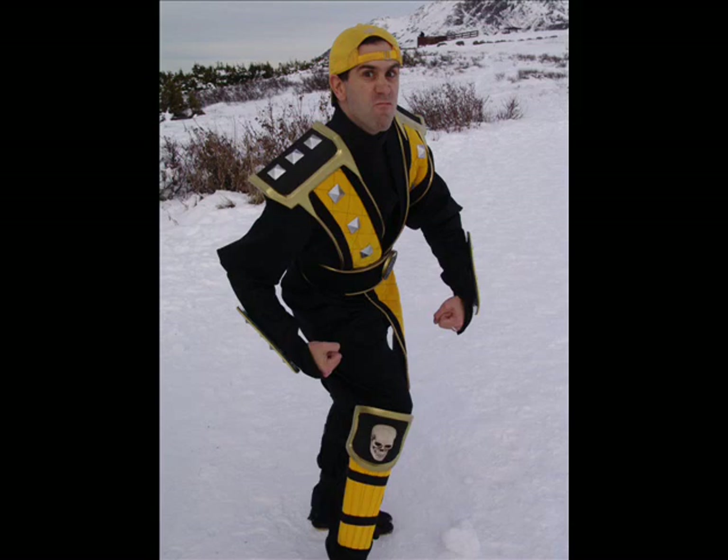So anyway, thank you for watching this. Hope this gives people ideas on how they can make their own armor. Good luck.